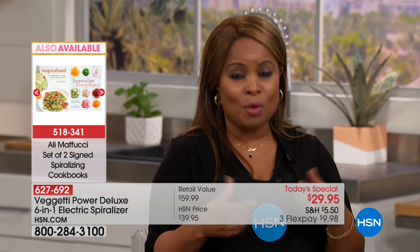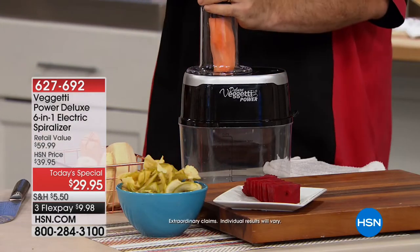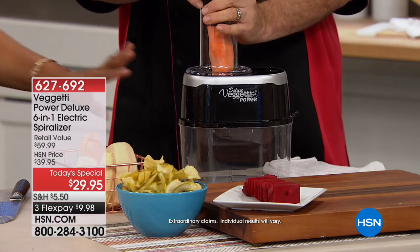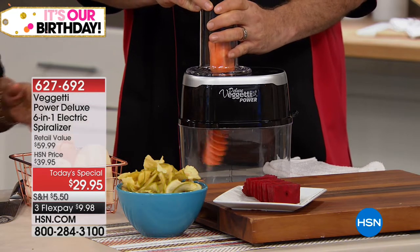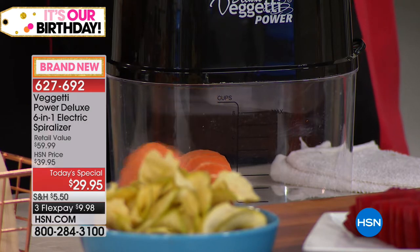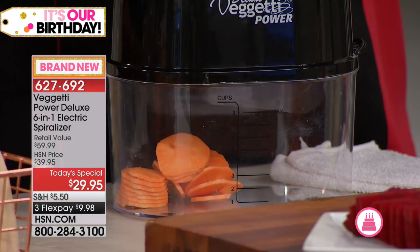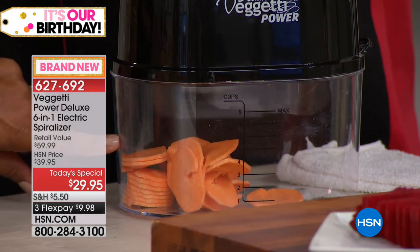This is an opportunity to have a powered spiralizer. Mark made reference to the crank ones — we sell those too, but you do all the work with those. This one is electric powered — our deluxe model. What makes it special is not only the power, but you get all those blades, which can cost almost $10 to $11 a piece. Two of those blades are exclusive to HSN. This is sweet potato — you hear that motor working on root vegetables.